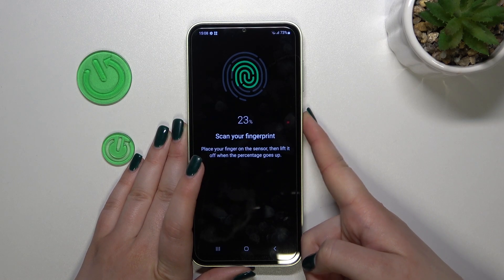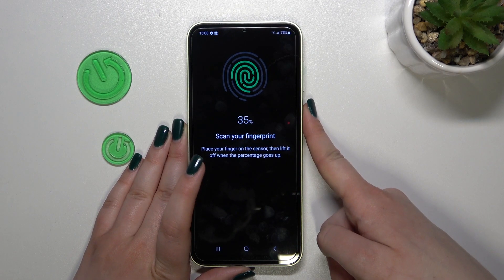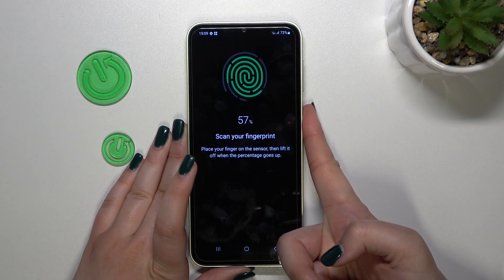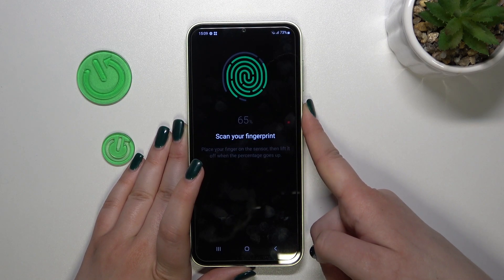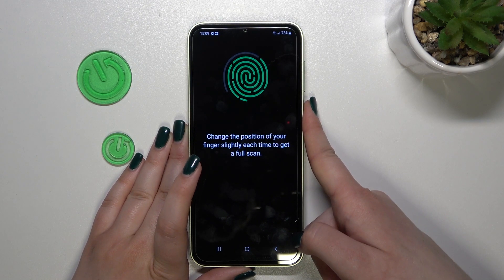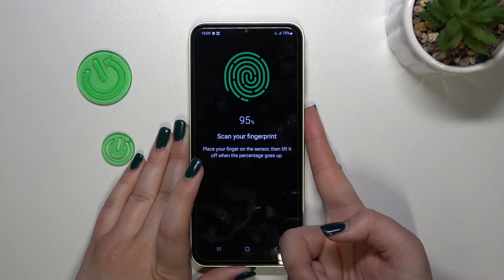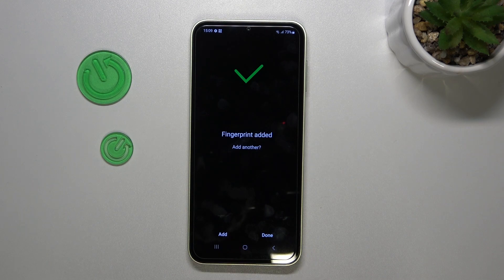We have to do it multiple times in order to add the fingerprint fully. Be patient because on this model it may take a while — this sensor is quite picky, which is good because it is more sensitive and harder to fool. It may be a bit annoying during setup, so just be patient and take your time. All right, we did it!